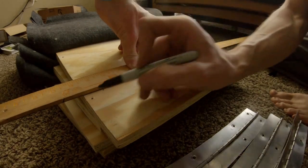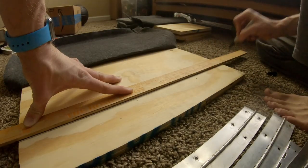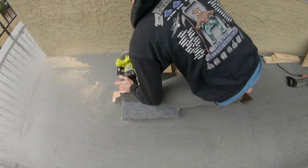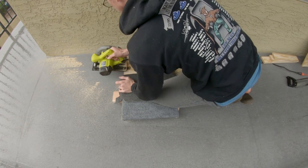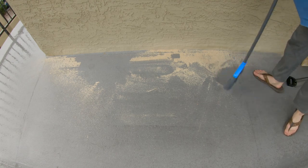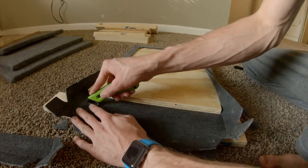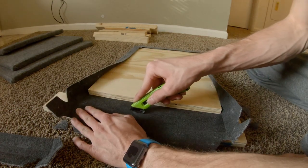I folded back the carpet, then marked off the line I wanted to cut and cut the pieces on the balcony outside my apartment. I was a good neighbor and cleaned up after myself.